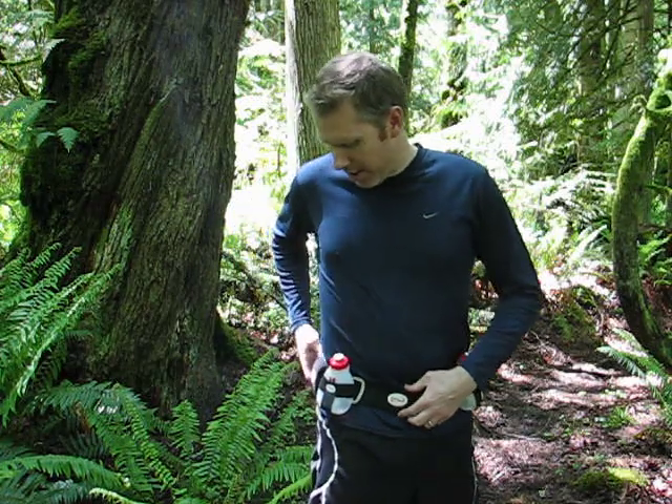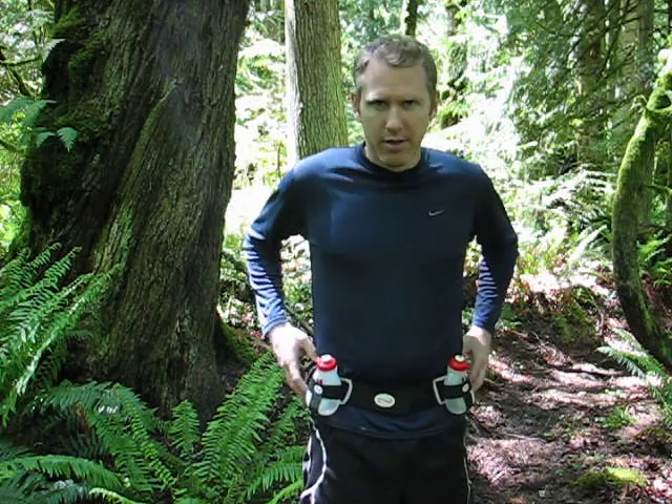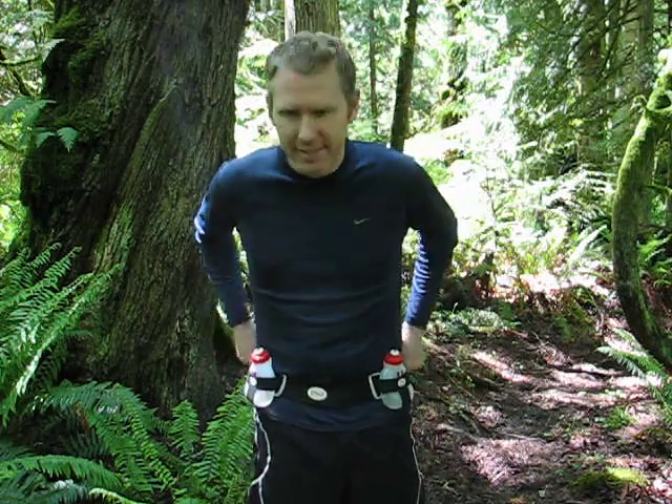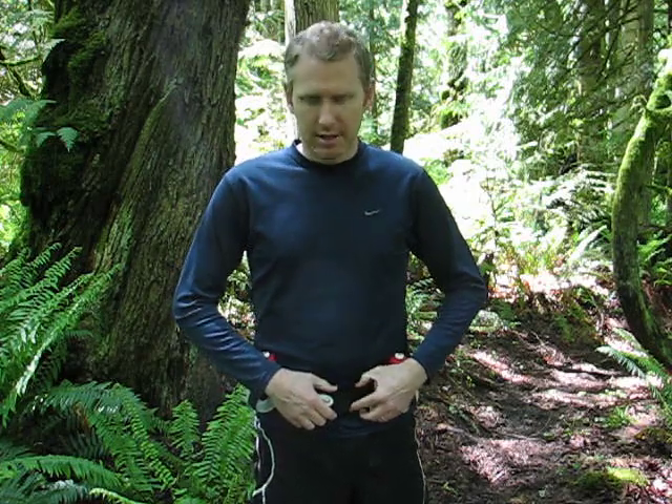Another thing I've enjoyed about it is the breathability. It's nice and lightweight, and it fits well. It doesn't bounce around, it doesn't slosh at all. It's got some nice tension — it sits right on your hips really well.